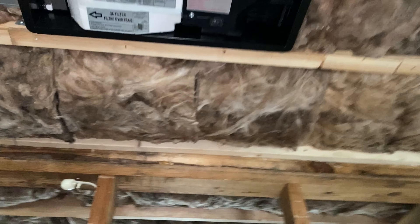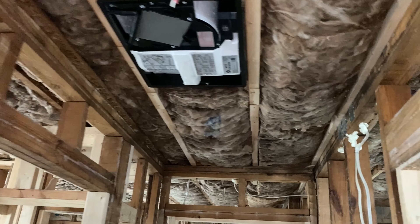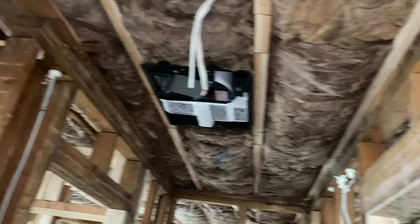Here's the ERV system that I just put in. That was something I failed my mechanical inspection on because I did not have an ERV - didn't know I needed it until they told me. So I just put that in and should be all set and ready for drywall.